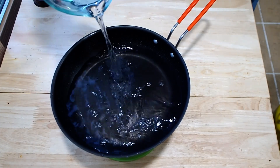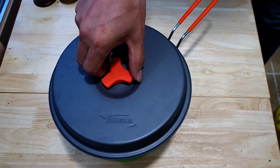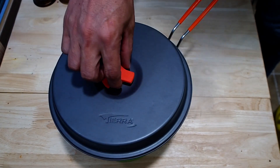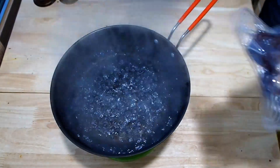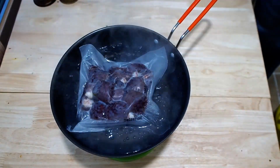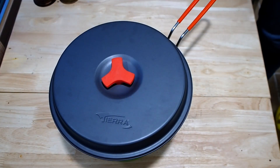We're ready to mix everything together. If you want to pick the pot, we'll use the pot a little bit.